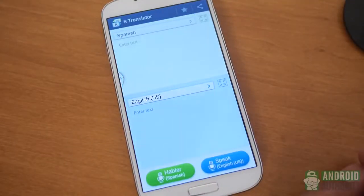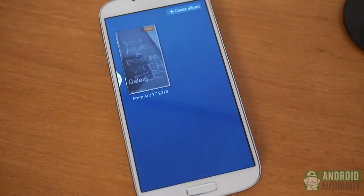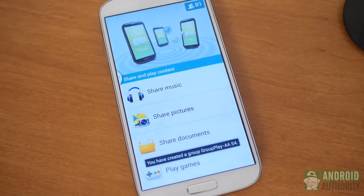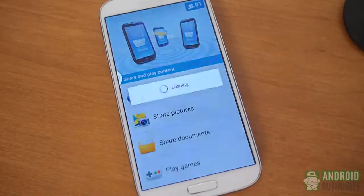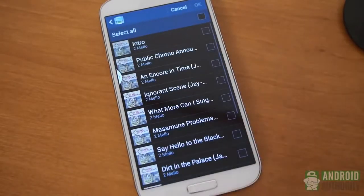New apps included are S-Translator, which allows for voice and text translations among about a dozen different languages; StoryAlbum, which puts your pictures together in a nice flipbook format; and GroupPlay, which allows you to connect to a bunch of other S4 devices to share pictures, documents, presentations, and music. While I don't have other units to demonstrate this right now, it is a really cool feature, especially when you have multiple devices each playing one of the channels of music.